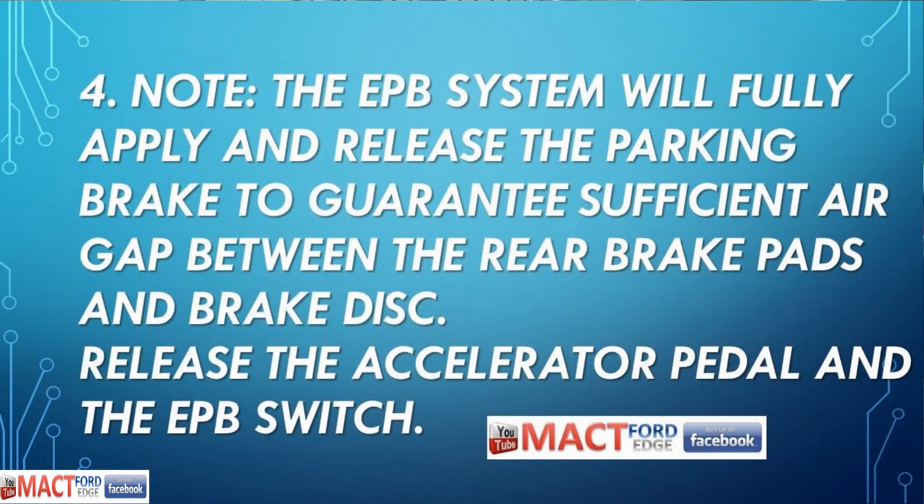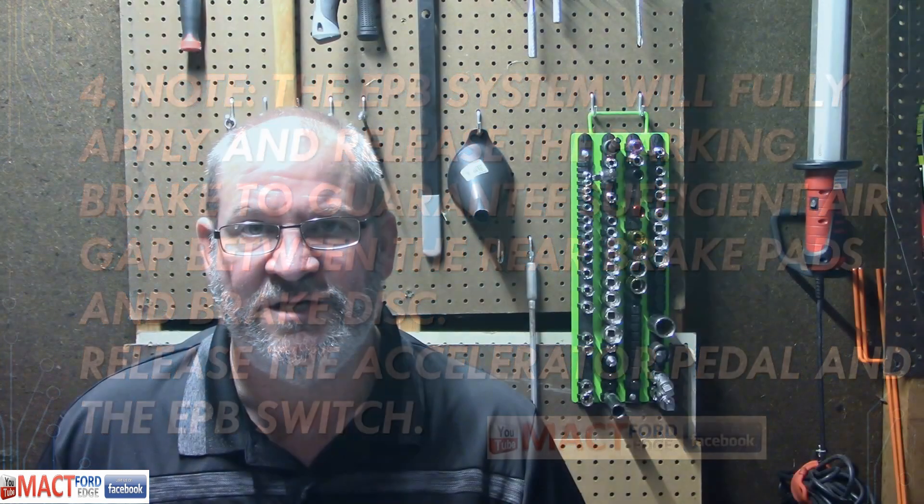Once you get done with that, continue to hold the pedal and everything. The EPB system will fully apply and release the parking brake to guarantee sufficient air gap between the rear brake pads and brake disc. Then release the accelerator pedal and the EPB switch. It seems complicated but it's not that hard — basically, put your foot on the gas, hold the switch up, then reach around, turn the key on and off, and follow the directions. I'll put these directions at the end of this video so you can read them. That way it won't be so difficult, and you'll be ready to change your brakes.